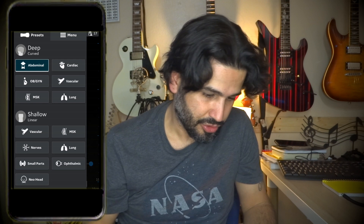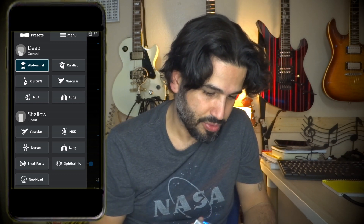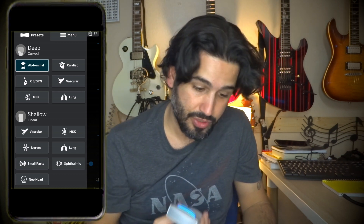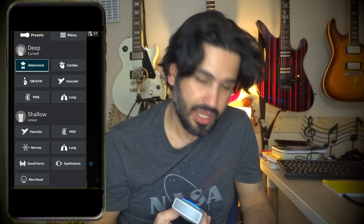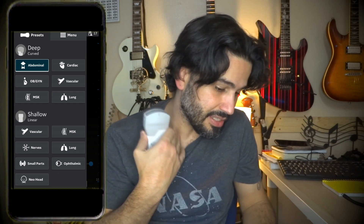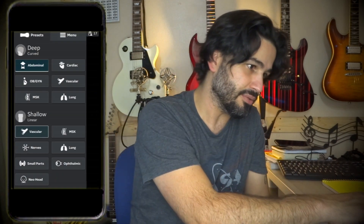I got the V-scan to demo, which is from GE. There are two probes: the curved probe on this side and a linear probe on this side. I'm going to take it for a quick test drive on my neck vessels. On the app, the curved probe has abdominal, cardiac, OB/GYN, vascular, MSK, and lung. The linear probe has vascular, MSK, nerves, lung, small parts, ophthalmic, and neonatal head. Since I'm doing a neck and looking at vessels, I'll choose vascular — MSK would probably be fine too.